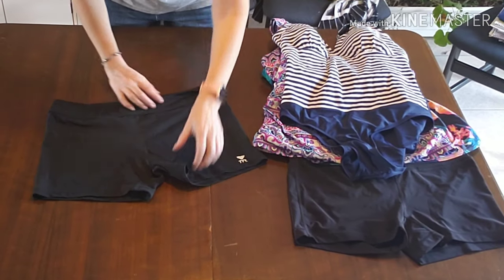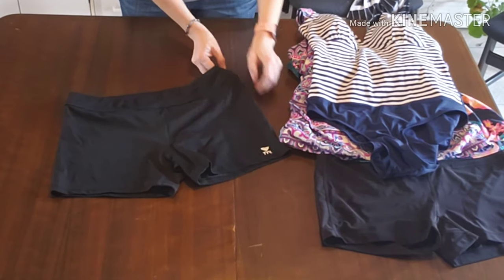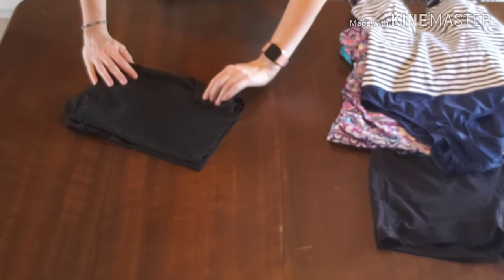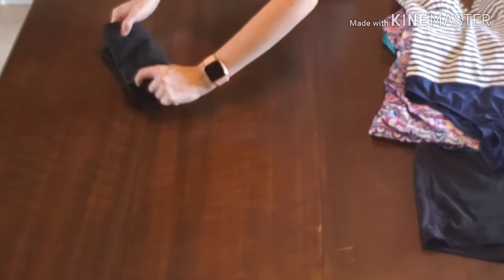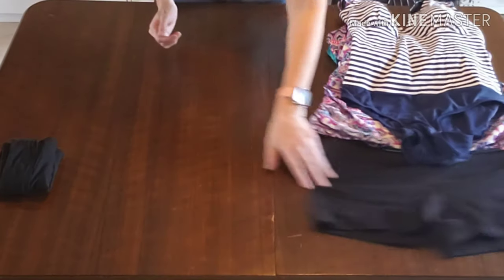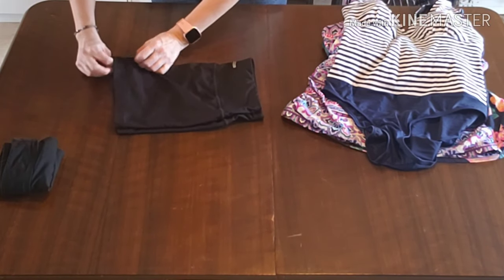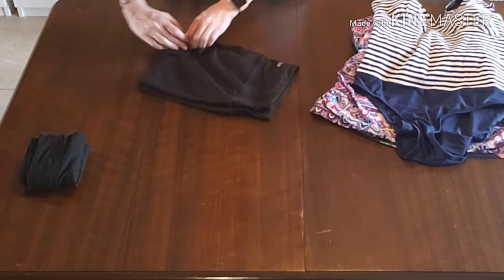These tankinis have swim bottoms that are like exercise shorts. I'm going to fold these in half, then fold in the little crotch area to make a symmetrical rectangle, and then fold it three times and then in half again. It does stand up on its own. They are slippery fabric so on a slippery surface they don't really stay up on their own as easily.